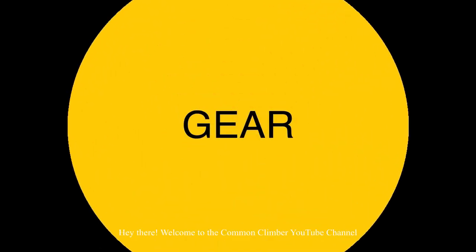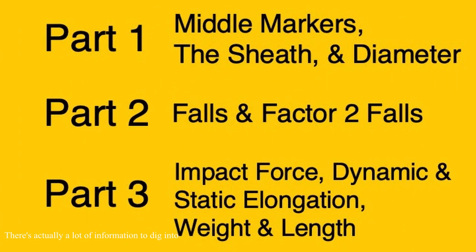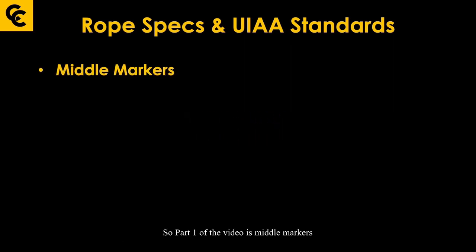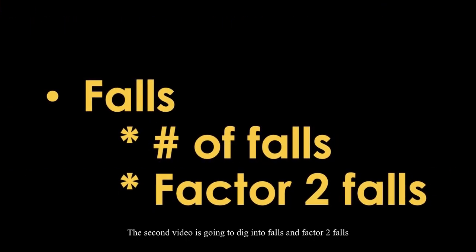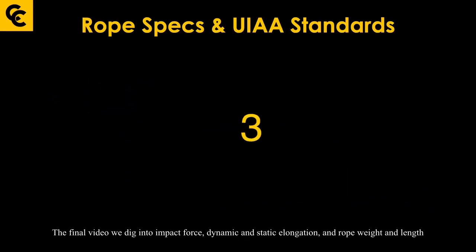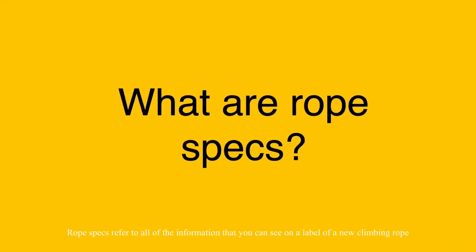Hey there, welcome to the Common Climber YouTube channel and our three-part video series on rope specs and UIAA standards. There's a lot of information to dig into, which is why we've broken it into three videos. Part one covers middle markers and the sheath, including sheath percentage, slippage, and rope diameter. The second video digs into falls and factor two falls. The final video covers impact force, dynamic and static elongation, and rope weight and length.